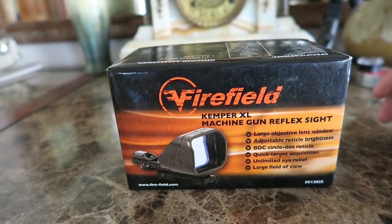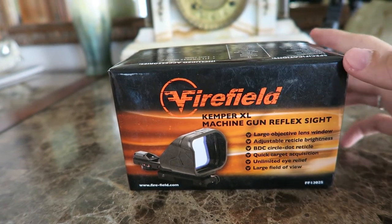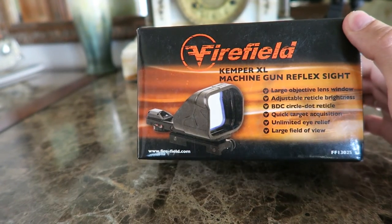Hello and welcome back to Urban Air Gunner. I have a quick unboxing slash gear reveal video.